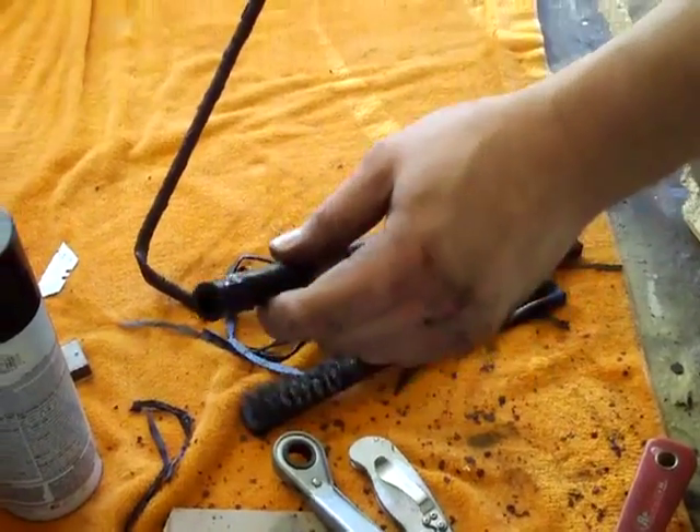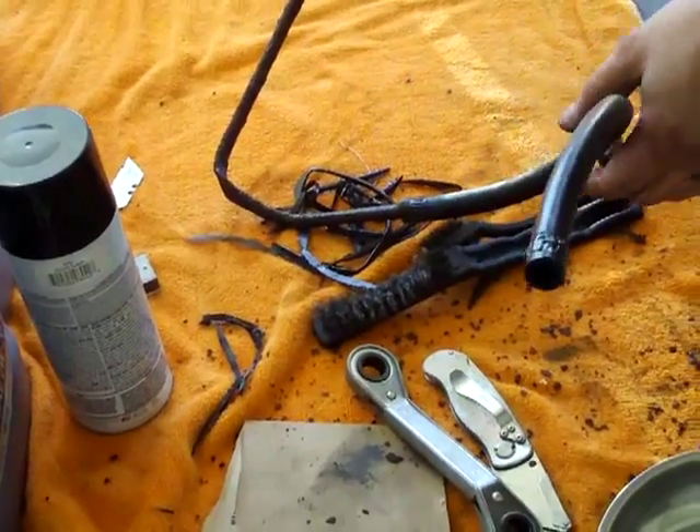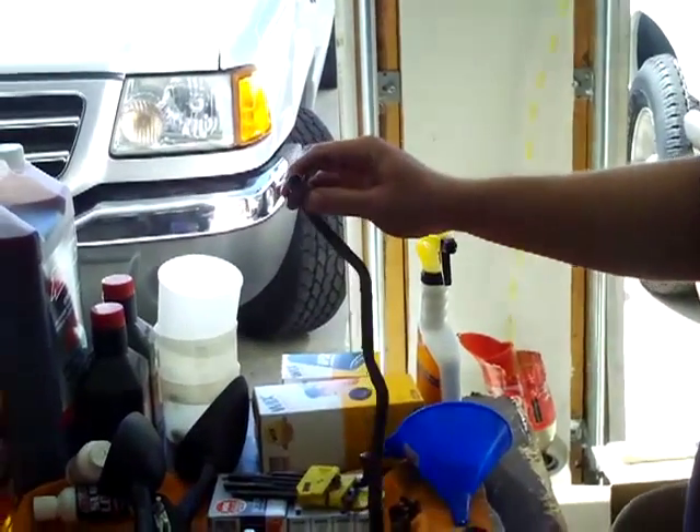There's going to be an adapter — this side just plugs on with a clamp, then you run the hose the path you want it, secure the hose, and clamp it on the opposite side. We're going to go get the adapter and I'll show you how to do that.